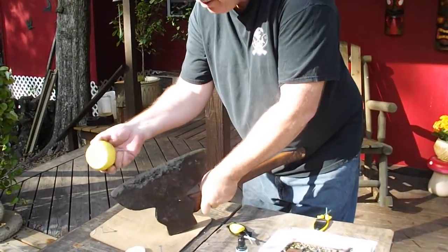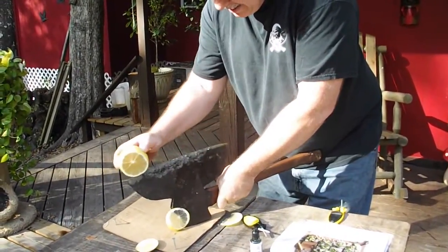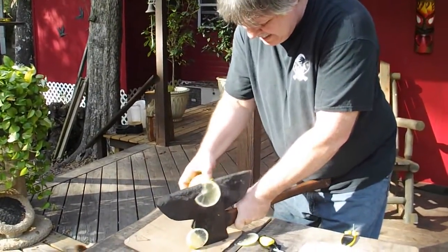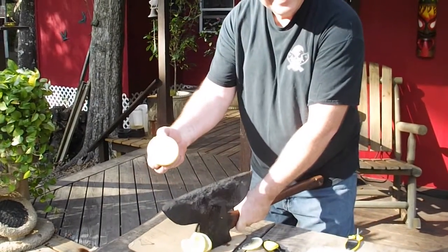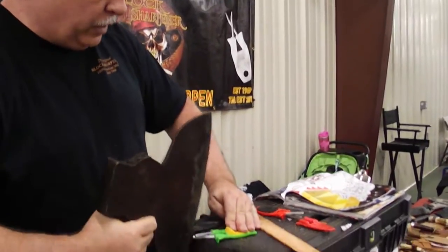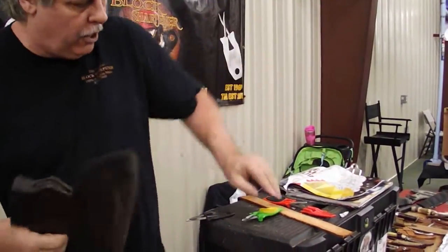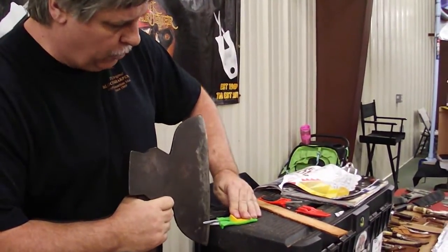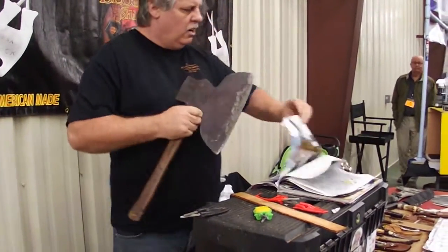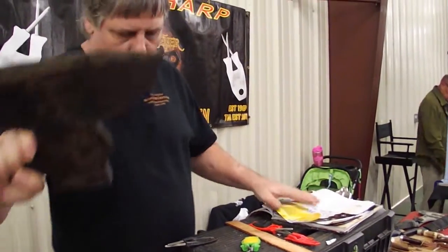That looks a lot better, doesn't it? Block Sharpener — it will sharpen any blade. Take the biggest hatchet you got, put it in there. These pins rock well over 69 degrees. On this particular item it's flat on one side, beveled on the other. You hold the flat side to the pin and draw through — the other rod will pick up on the edge. We're American made. I will sharpen any blade.